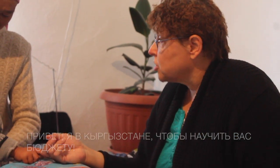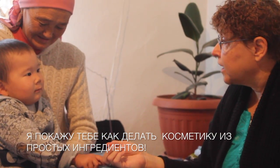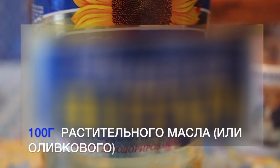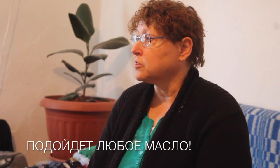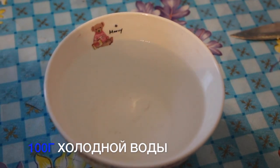Hi, again. I'm in Kyrgyzstan teaching home budgeting. I'm going to show you how to make those simple things that you find in your kitchen. We're heavier than other oils, but all oils will work. It's beeswax, and it's just been cleaned of all the dirt.